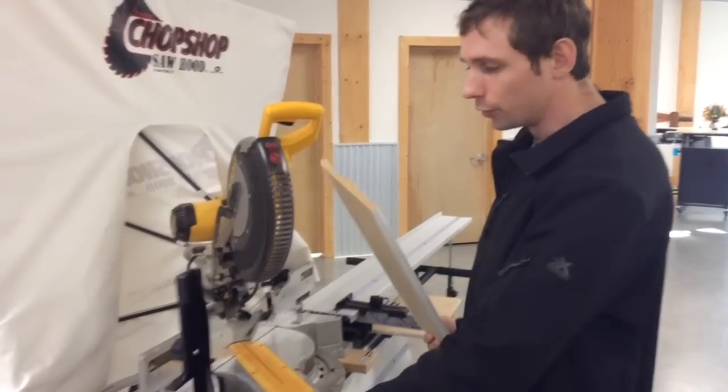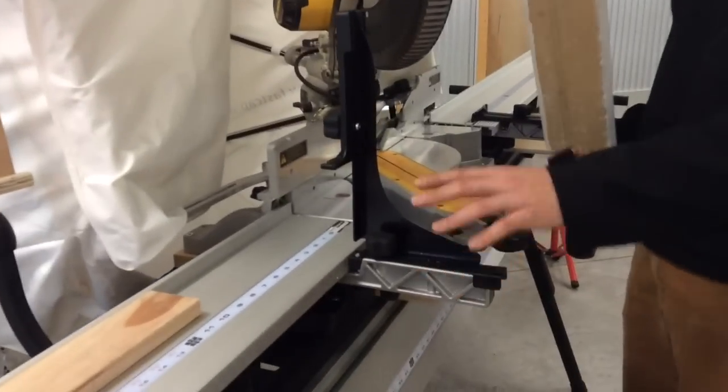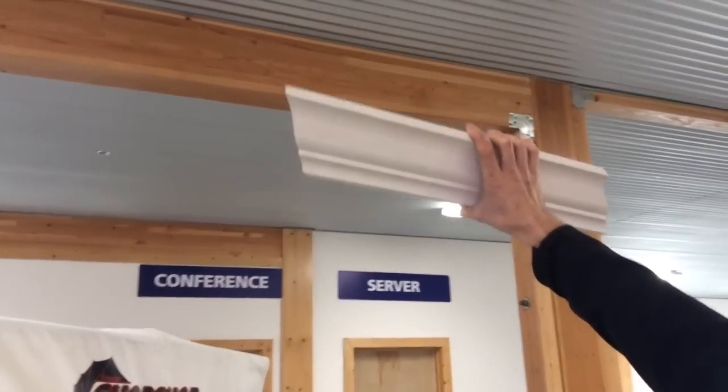So we've just come out with our new version of the crown molding stop. It's going to come with all our Pro 3s and Pro 4s, and it's also available for sale separately on our website. What's awesome about this is it lets you just clearly visualize that you're going to have your crown molding on the ceiling like that.